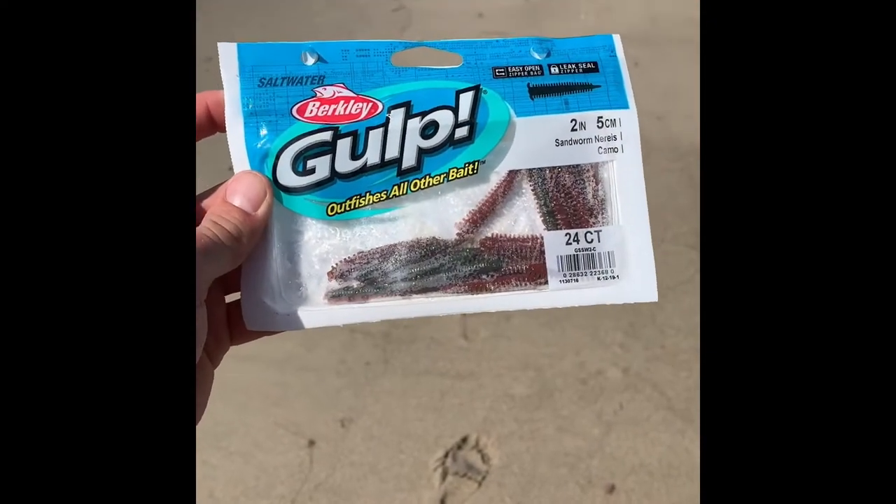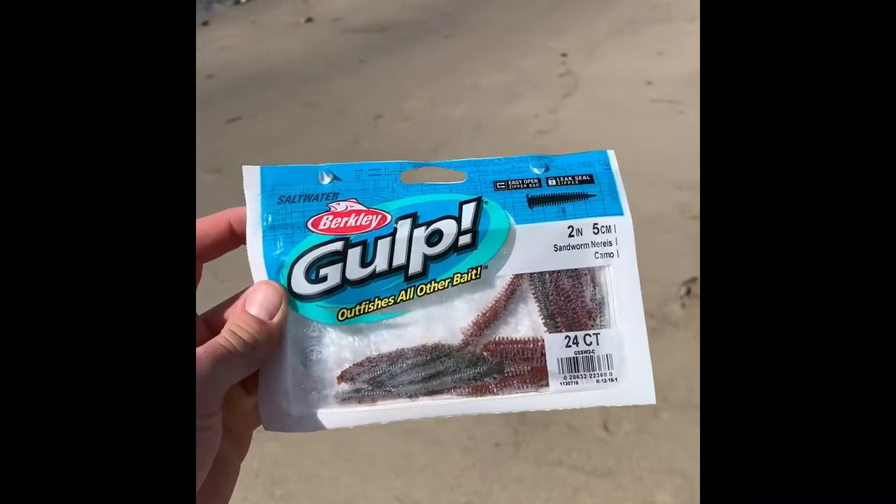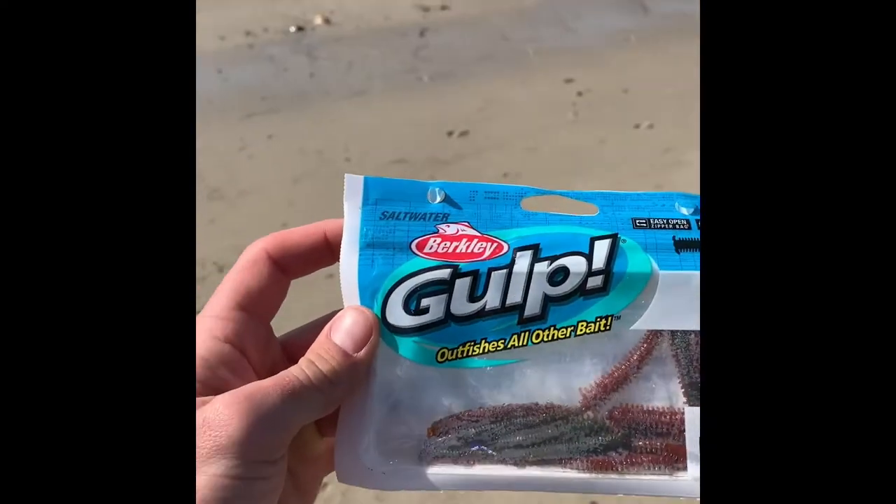That's what we caught them on right there, guys — Berkeley Gulp sandworms, two-inch sandworms. You can get these at Walmart, Big 5, really anywhere that has fishing supplies. I was just coming over to the beach because it's so beautiful out and it'd be a sin not to fish. I gotta get to work, but at least I caught one fish and beat the skunk today — that's awesome! Hope you guys enjoyed the video. Please subscribe for more fishing or outdoor adventure videos with Average Bros. Let me know if you have any questions or comments about Southern California fishing. Thanks for watching!